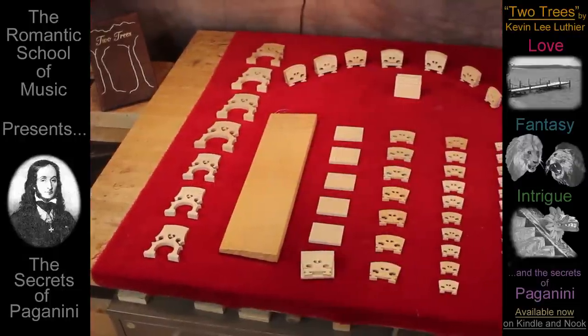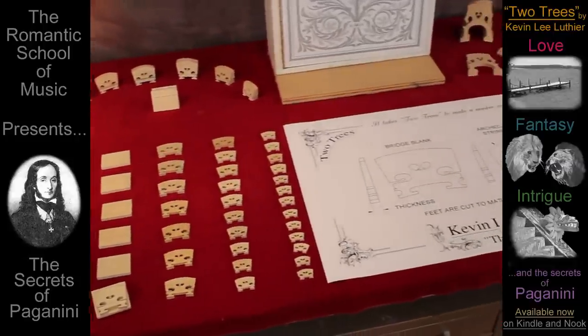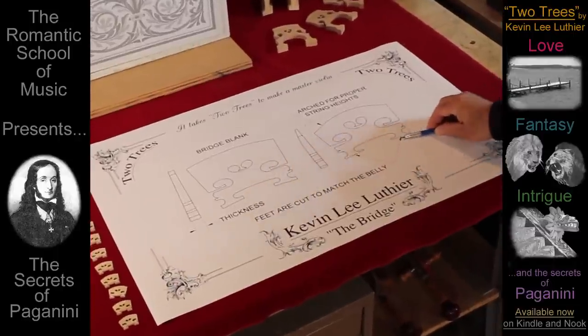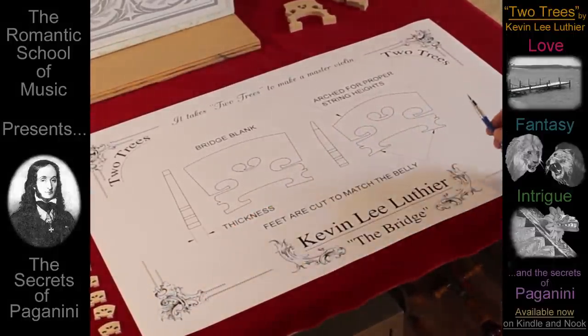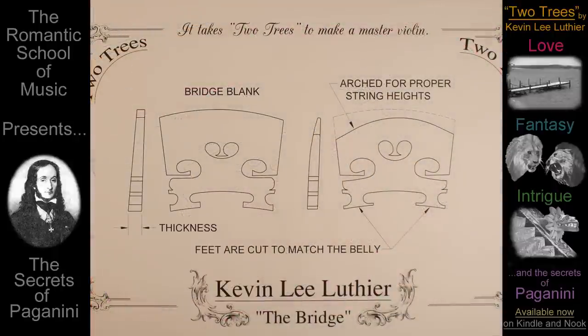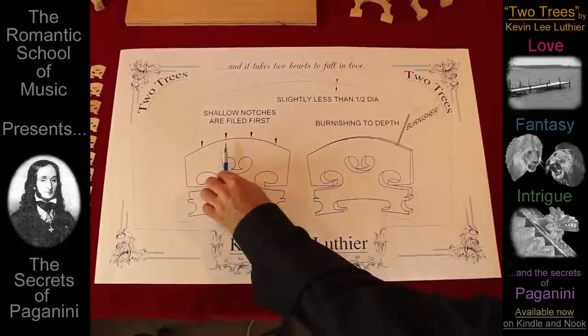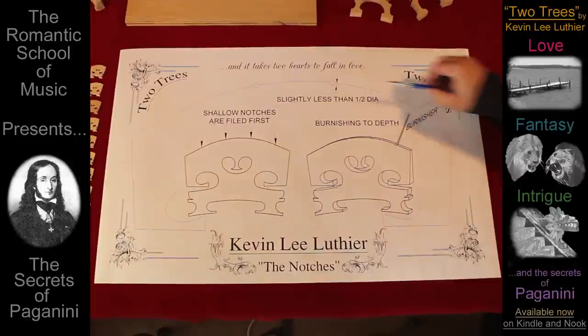Yet there are many sizes and shapes of instruments, and each requires their own fitted bridge. This includes cutting the feet to perfectly match the arching of the belly. The thickness of the bridge determines the volume and response, while the arching holds the strings at their proper heights above the fingerboard. Shallow notches are filed into the top of the bridge, before the grooves are burnished to a depth of slightly less than one half the diameter of each string.